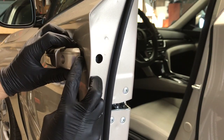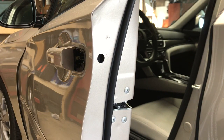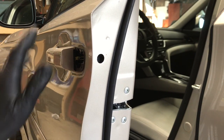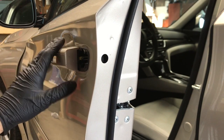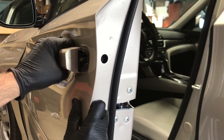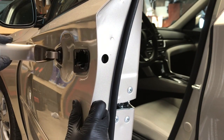Then you want to pull out on this cap, and it comes straight out. Now this Accord does not have the smart entry option, so we can just go ahead and take the door handle out — just do that by sliding it back towards the back of the car and then pulling out on it.